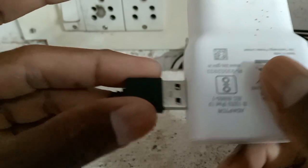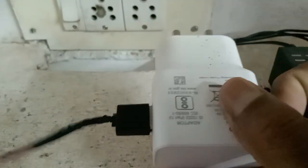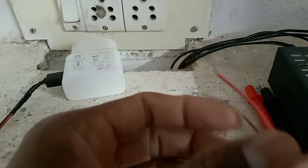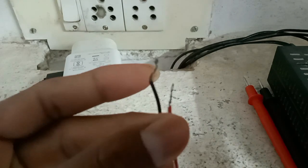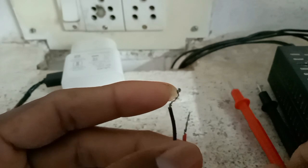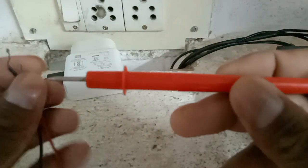So USB cable connection in mobile adapter, see in, so this is the terminals connection. This is a red color positive connection in this.